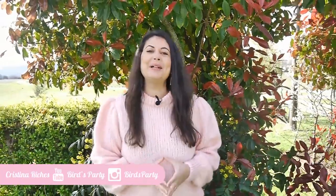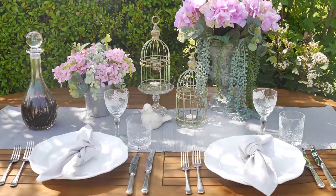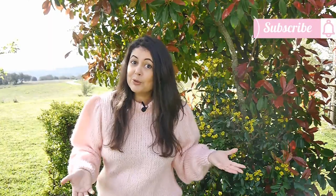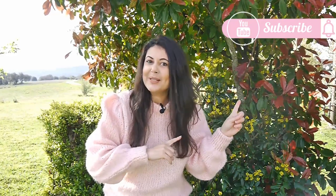Hi guys and welcome back to the Burst Party channel. I'm outdoors in my studio garden because I wanted to share with you guys some easy DIY ideas for transforming some thrifted items into a shabby chic or a country French farmhouse style. If you're a subscriber you probably would have seen a thrift store haul I shared a few weeks ago, and among those items was a white urn and a couple of yellow lanterns. Although those items looked quite good as they were, they didn't quite fit with my French rustic country tablescape, so I decided to transform them into a beautiful centerpiece.